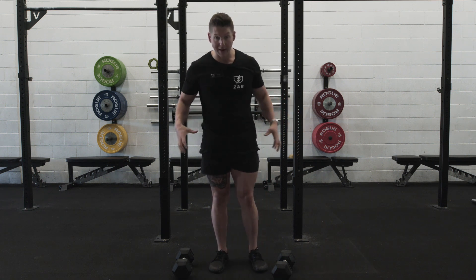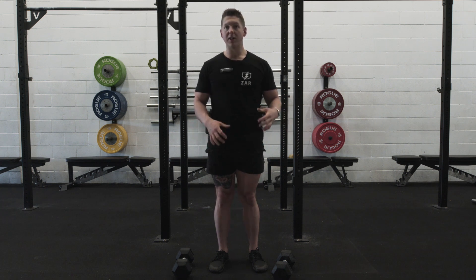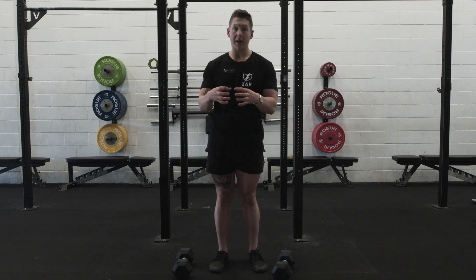For the dumbbell lunge, you're gonna need a space and some dumbbells. I teach dumbbell lunges statically, so in one spot.